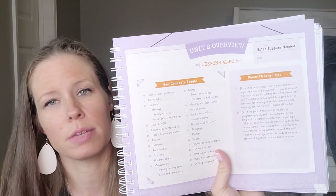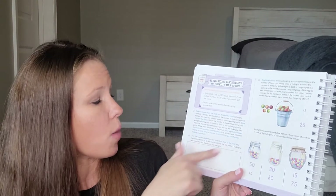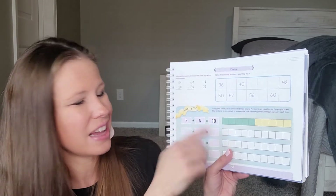For example, the Unit 2 overview — the only extra supply needed is a ruler. This goes all the way through. Let me show you a lesson that wouldn't necessarily be review. Lesson 77 is estimating the number of objects in a group. It tells the teacher or parent what to do, gives directions for the activity, a review to make sure they know it, and then a game or little activity at the bottom. That is it for the course book — it is very simple.